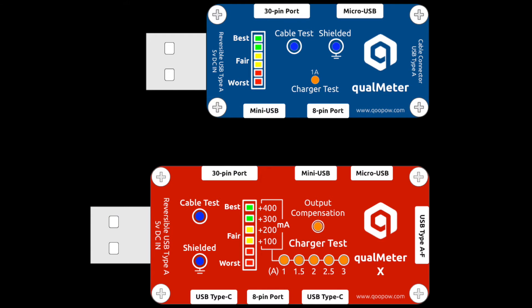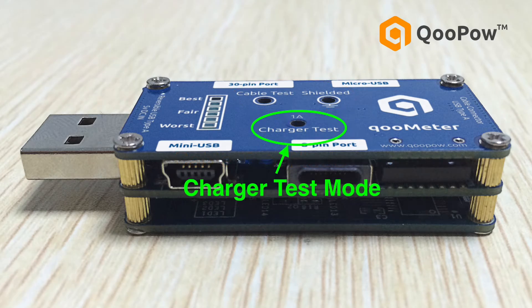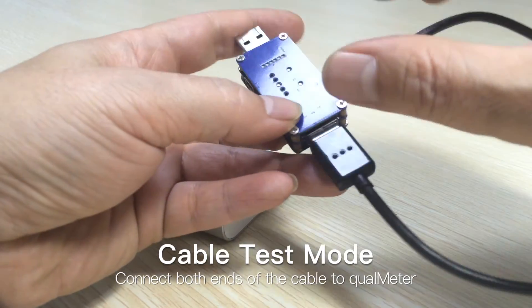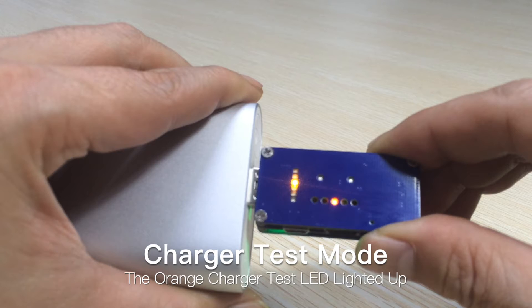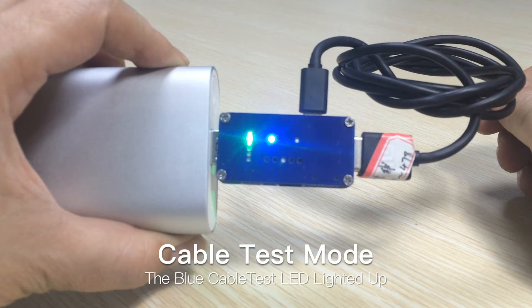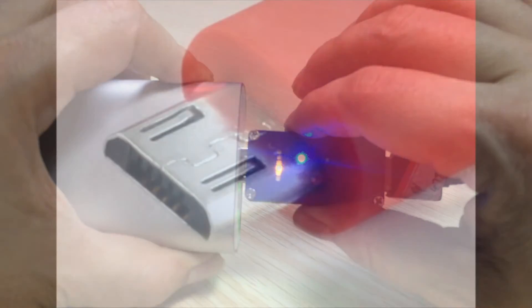Despite versions varying slightly based on their functionalities, the Qualmeter Series has two basic testing modes: cable test and charger test. It automatically switches between these two modes. When the cable is connected with both ends on it, it's in cable test mode. Without a cable, it's in charger test mode. The LED indicators show which testing mode you are in. Plug it into any 5-volt USB charging port, wait 5 seconds, and you'll get the testing result.